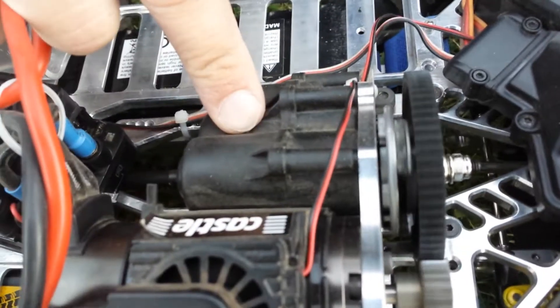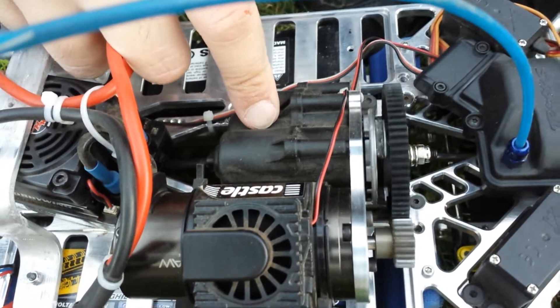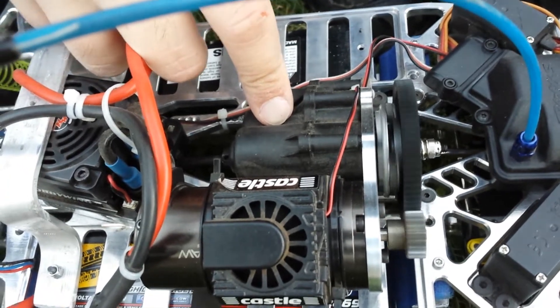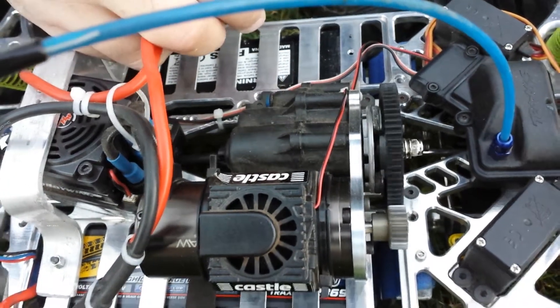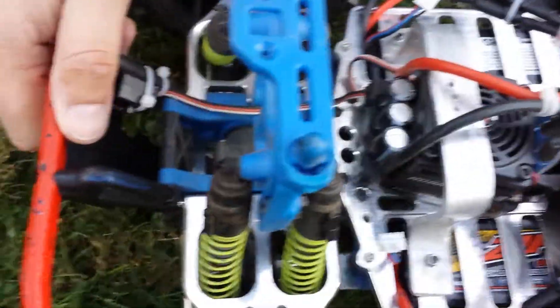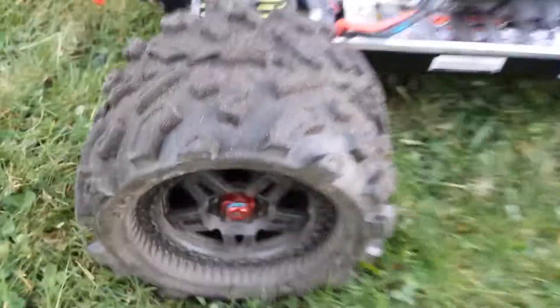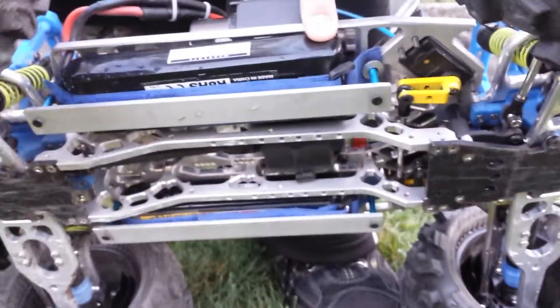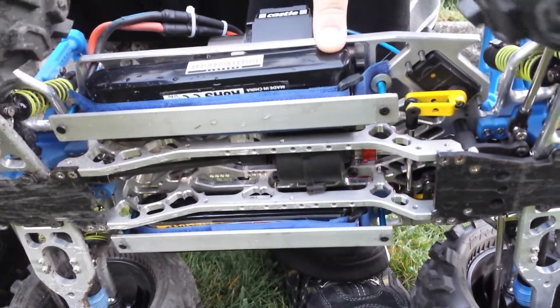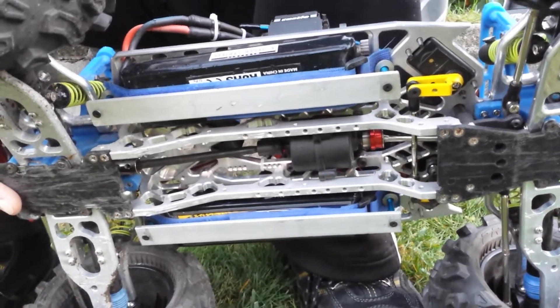Running the output gear kit, 500,000 diff fluid, full brushless differentials from a 3908, big Joe tires.